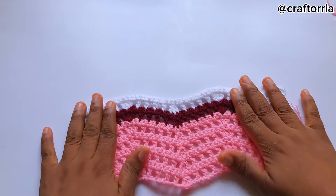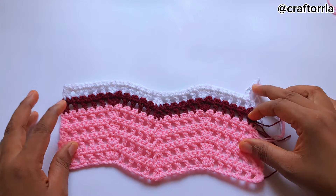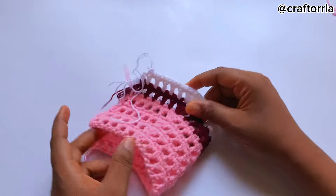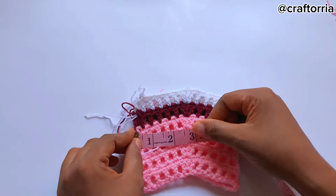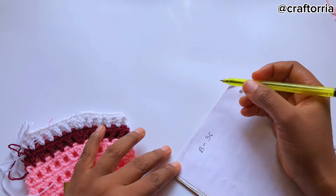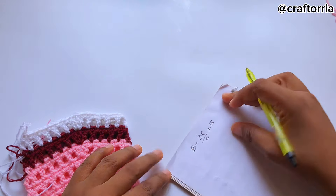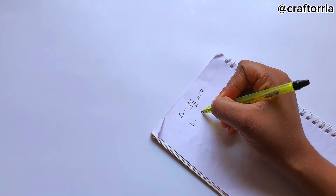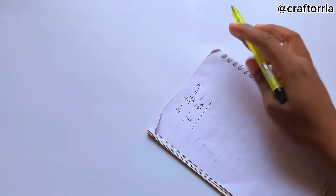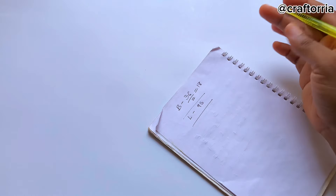This is how the pattern looks. I made the swatch this size so you can take your measurements, because the yarn you're using might be different. For the measurement guide, fold your work — it's giving me approximately 5 inches. My bust measurement is 36, so I divide that by 2 which gives me 18. I'll be making 18 for the front panel and 18 for the back panel. My desired length is 9.5 inches, but your length must be more than your armhole measurement.